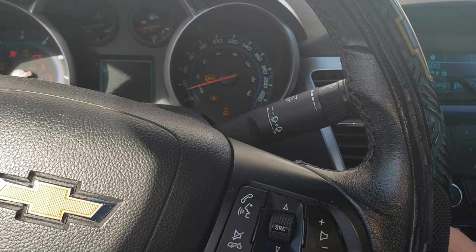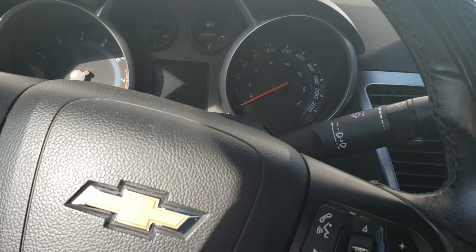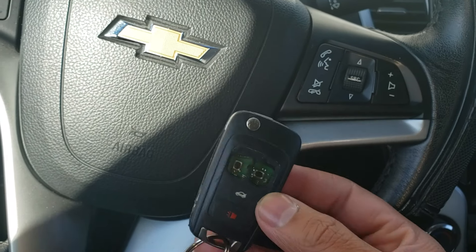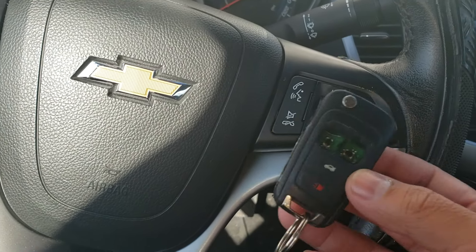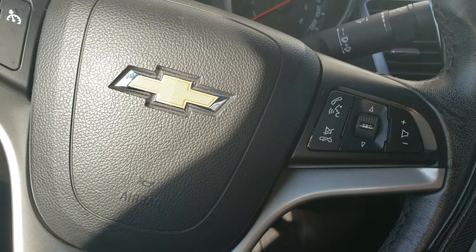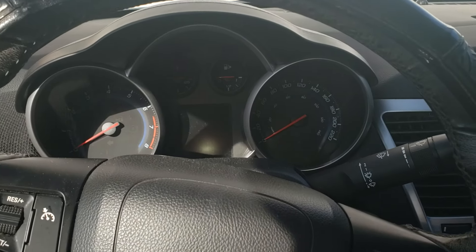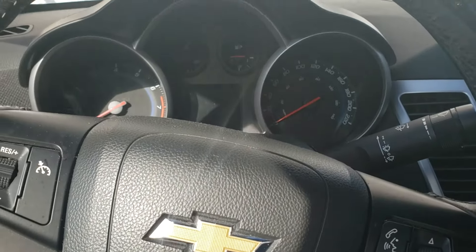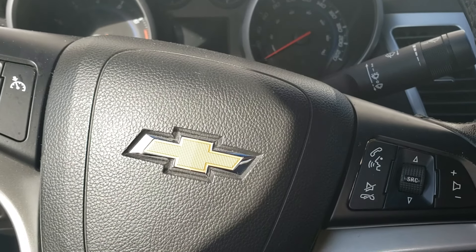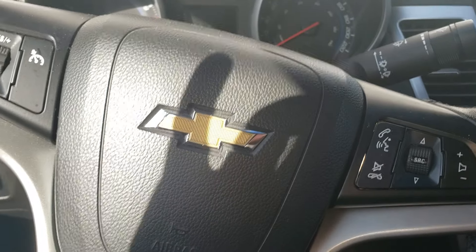Before you give the dealer your money, try this method out. As long as you have one fob that works, this should work for you. This is something that a lot of GM vehicles used to allow — you can program the key fobs yourself with one good fob. If you don't have one working fob, unfortunately you may have to go to the dealership so they can use a Tech 2 to program the key. Hopefully this works out for you — give it a shot, and give me a thumbs up if I helped you save a little bit of money. Thanks for watching.